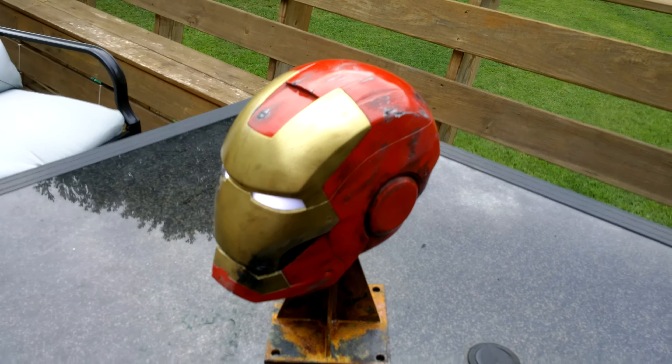You can probably tell it's foam there a little bit. I'll rest it up and that's it — here are the eyes lit up. Alright, hope you guys enjoy, thanks for watching.